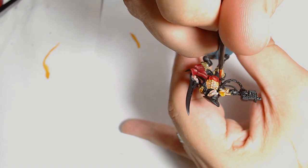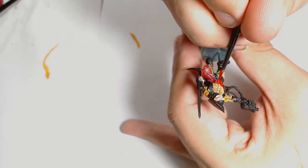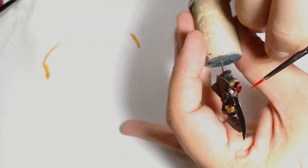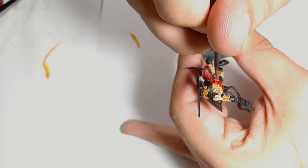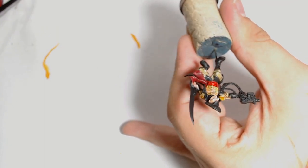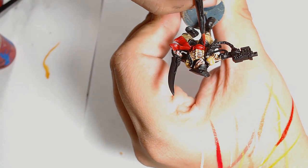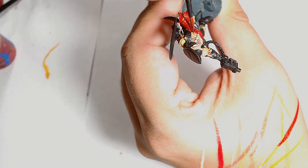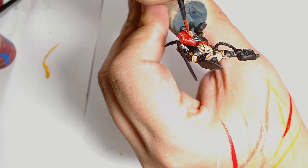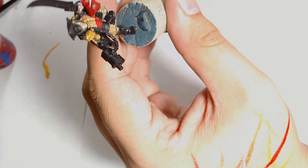Onto the sash, and it is Mephiston Red — another GW paint. I'm working on the higher regions, trying to stay out of the really deep recesses as I want the colour transition to be really nice. The next layer of red is Wazzdakka Red, same system again, keeping things up towards the higher reaches of the model but throwing a lighter colour into the more raised areas to blend it in.